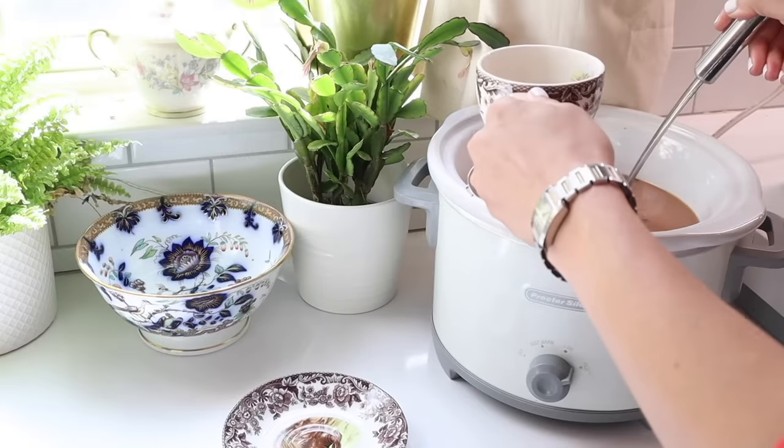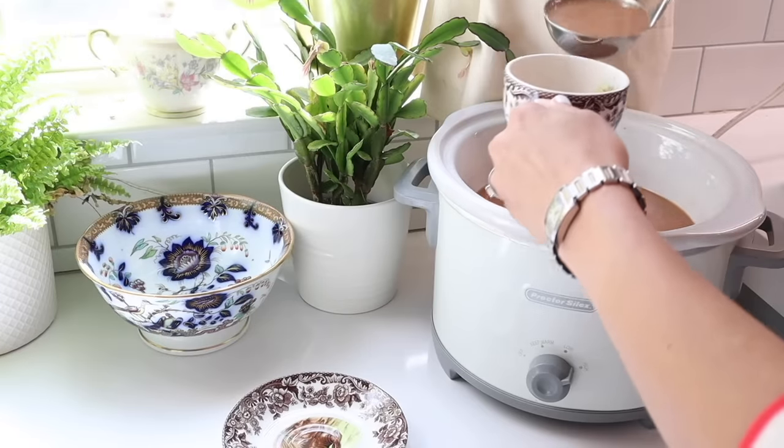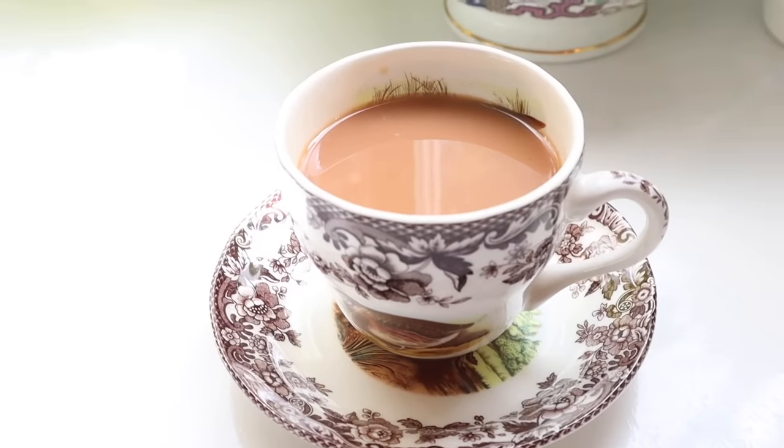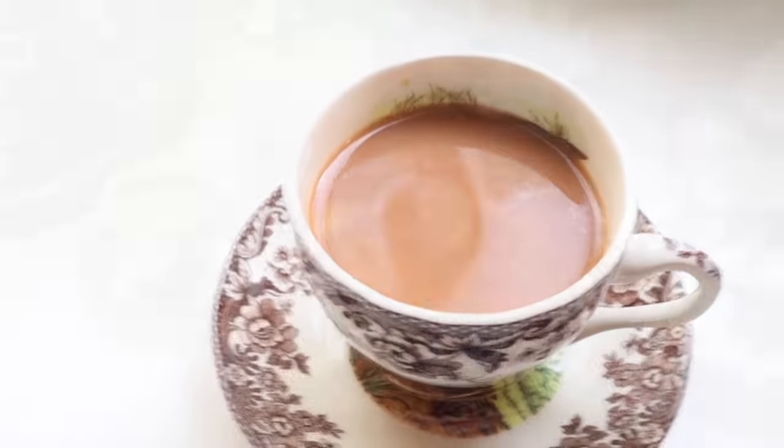When serving, make sure to strain out everything so the cup of tea is smooth and delicious. I'm going to enjoy my first cup while making a berry compote whole wheat tart.